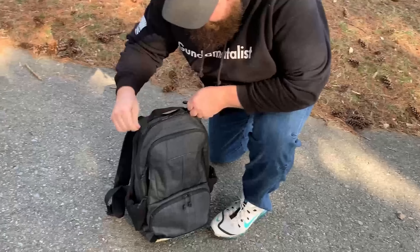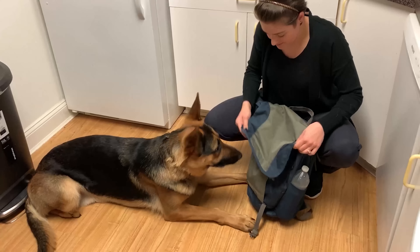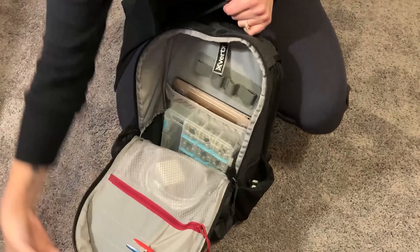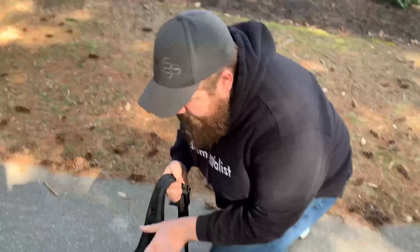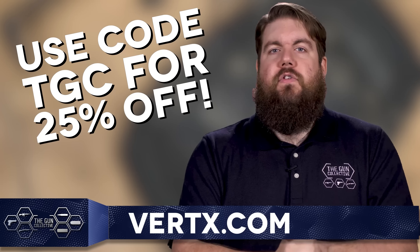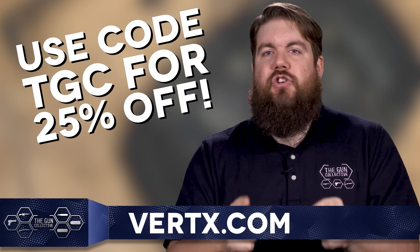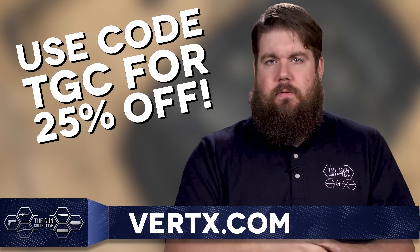Vertex makes some of the best EDC bags and gear around. Whether you're looking for a backpack, a messenger bag, or maybe something for your pup, they've got features like a rapid access weapon compartment, padded backing, a hot pull tab for quick access to the main compartment, and much more. Their jeans make my legs look better — seriously, I can do so many high kicks in these. If you want to get a huge discount, head over to Vertex.com and use our code TGC to get a whopping 25% off everything.